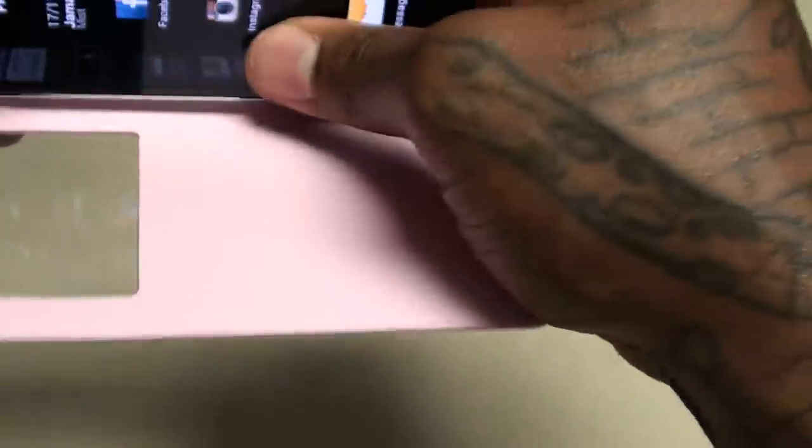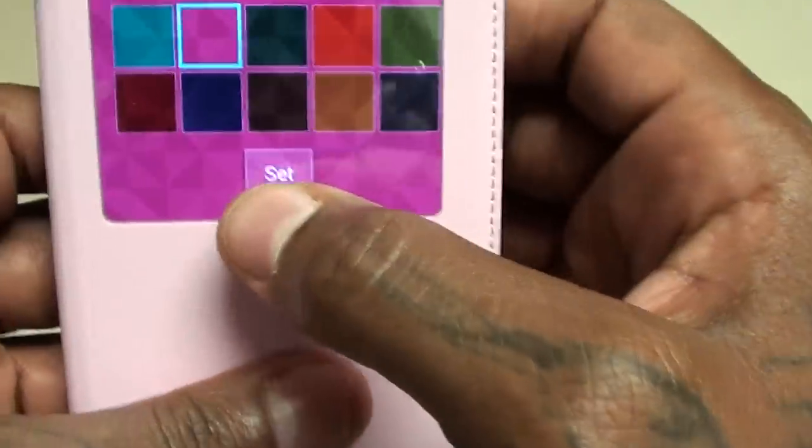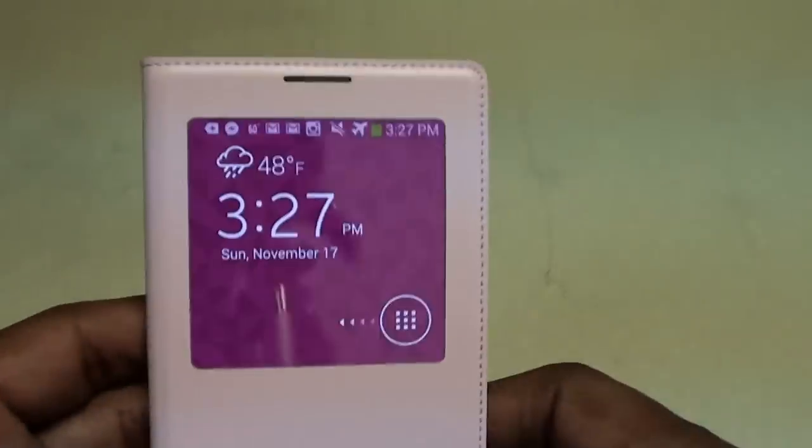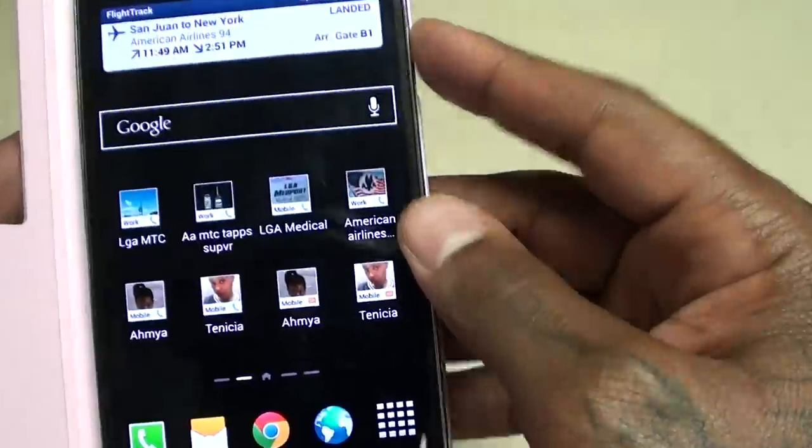Let's drop the pink one on to see what it looks like. All you got to do is take the battery cover off — same thing — and snap it right into place. This time I'm going to set the pink background. For the ladies rocking this, you got the pink background.